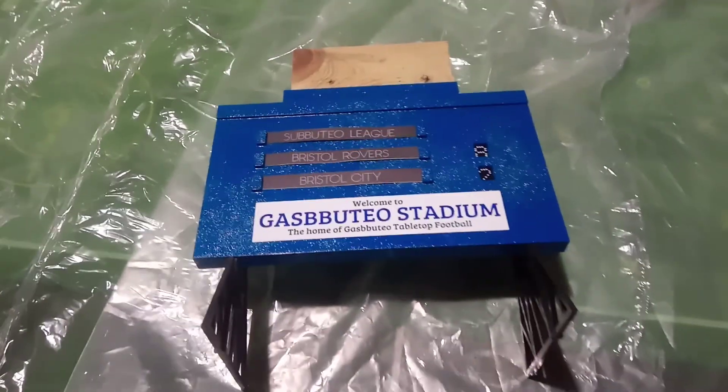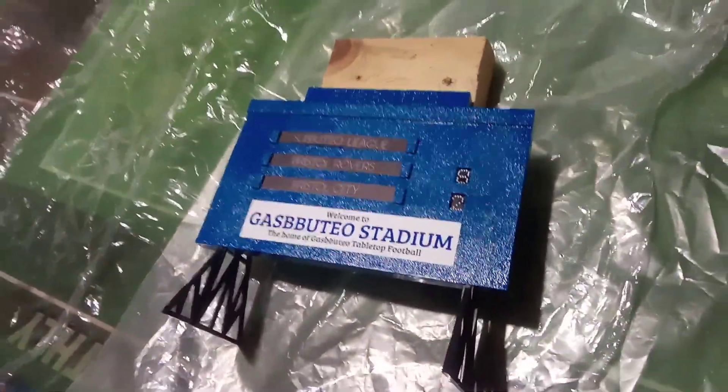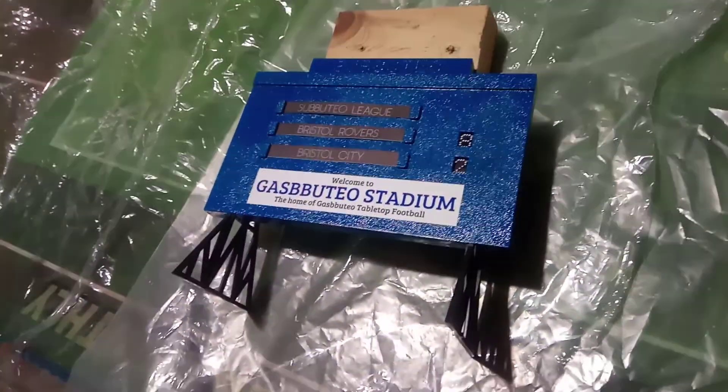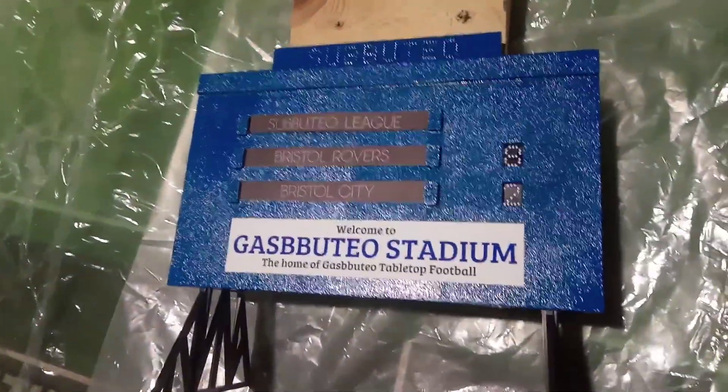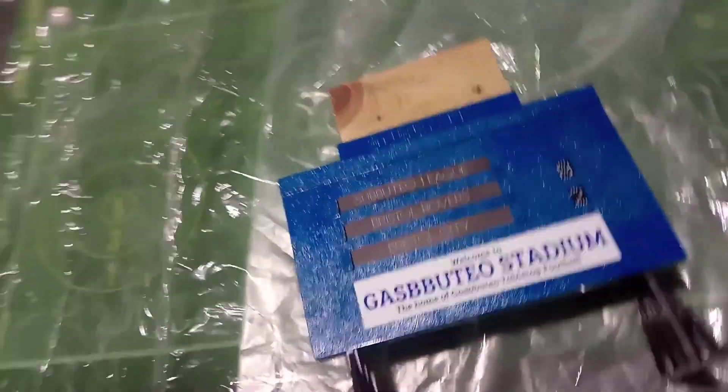Yes that's right. So I've spent some time giving that a coat of blue paint, stuck a Gasputio sticker on it, and there it is — our new blue scoreboard. Look at that. Doesn't it look very handsome? So we're going to be using that from now on.